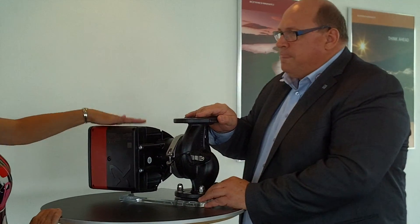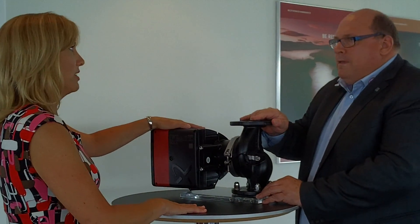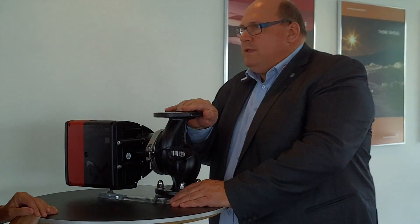How long will a pump like this last in a real-world application? It will last between 12 and 15 years. So it's very, very reliable.